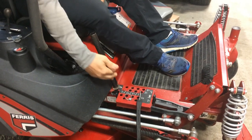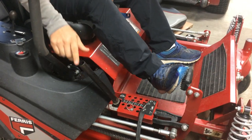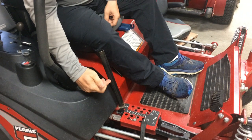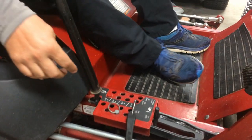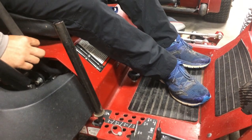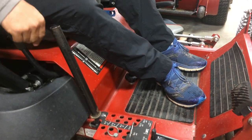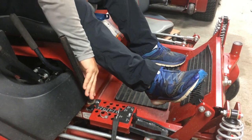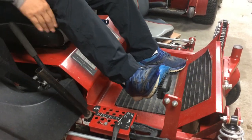Another thing I wanted to show is I extended this lever — that's the lever to put the deck down. The stock one comes about right here, and all I did was put some tape around it, then a washer, then slid a three-quarter inch pipe on it so it fits tight. That way I don't have to lean way down. I used to have to go way down here, and it's just a lot easier now.